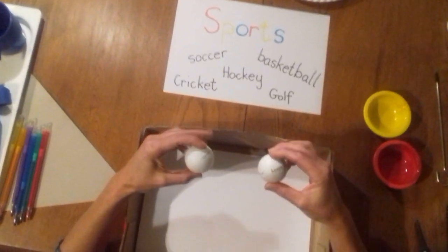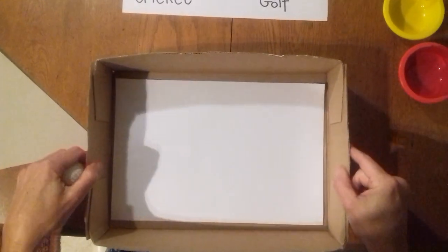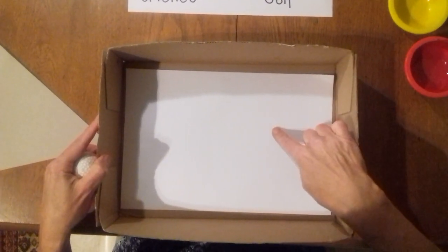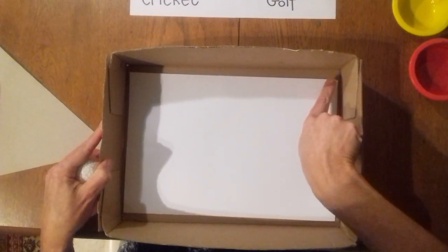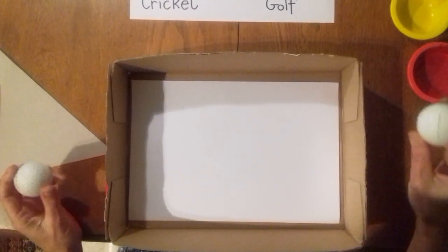So our crafts this week have been based on different types of sport. Today we're going to do something with golf — golf balls in particular. This is a really fun craft. I've used a box, but if you don't have a box, it's actually a lid from a paper ream, or you can just use a tray. I've just stuck down a piece of paper inside my tray.